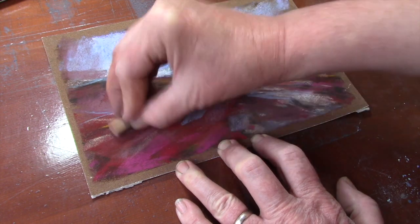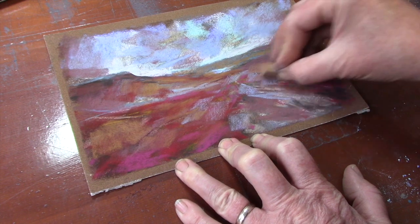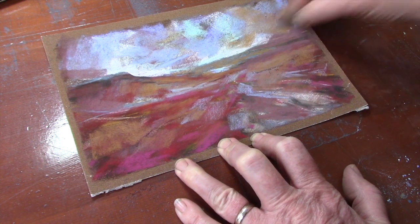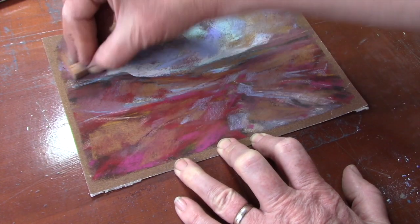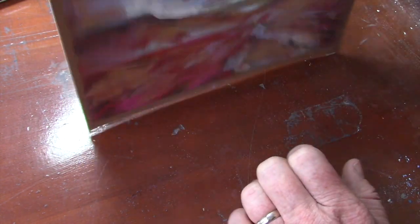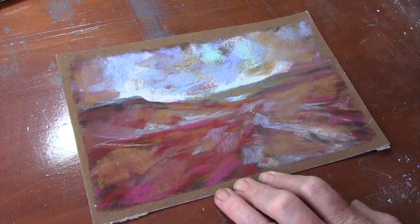Here we've got some quite warm ochre colors just cutting across the landscape, thinking about the distant colors and then the rough heather at the front. I'm just thinking about building up the surface and blocking in. I'm adding a bit of color to the sky as I go because I want to make sure the sky has got a little bit of color from the landscape in it. Keep knocking off the pastel if it gets a bit thick on top.